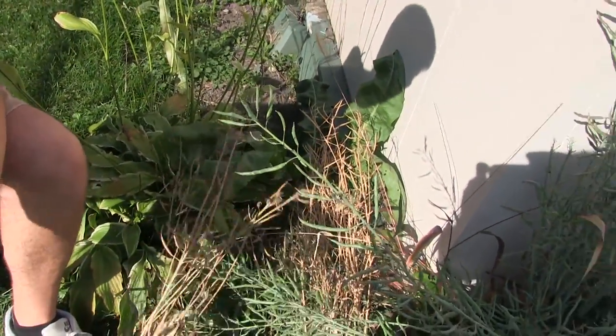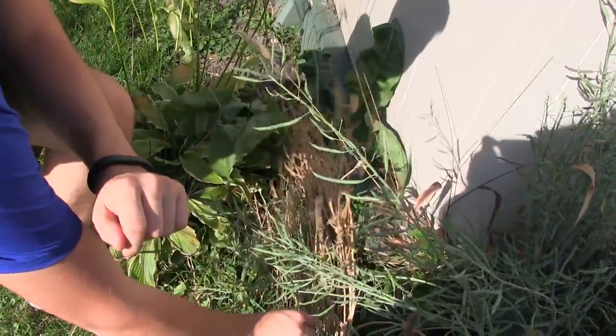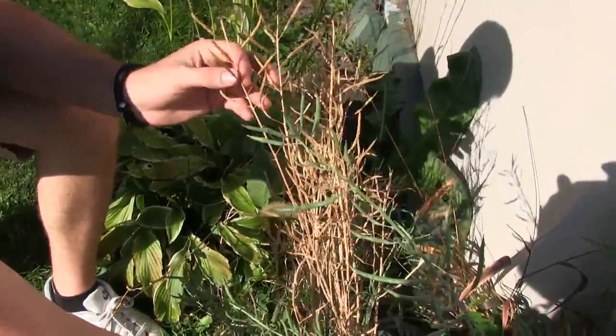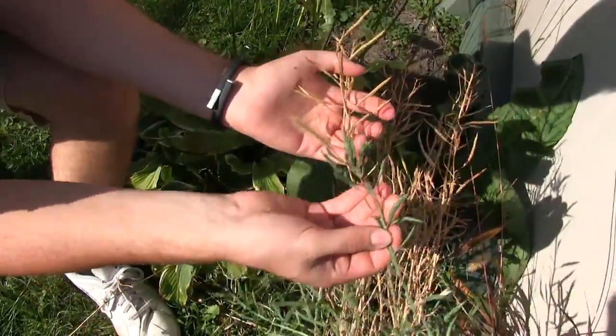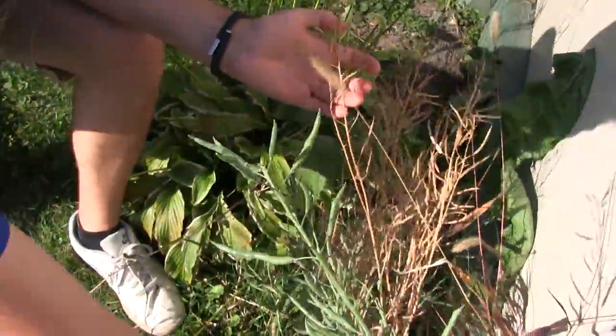What we're going to look for is basically some dried flower stalks — this is a prime example. It's very brittle, it's very dry, it's obviously much more brown in contrast. As you can see, there's the green one and there's the brown one.